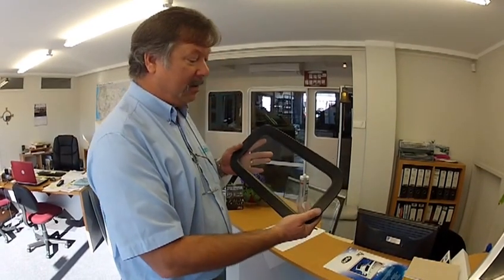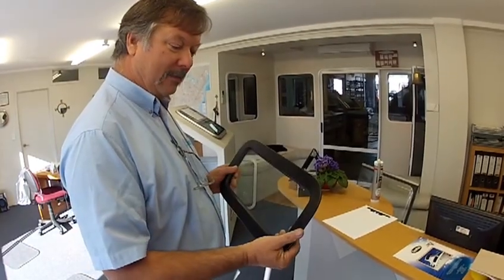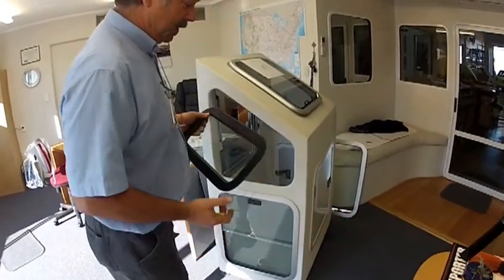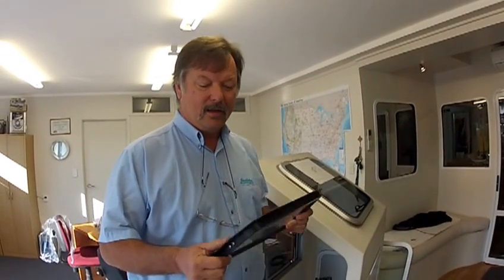This is a small CEMEC window. The same process applies to all sizes of windows, so we're going to use this one in my little display unit here. The first thing to do is ensure that your window fits in the hole in the boat with a little bit of clearance on all sides — that's very important. You don't want to force the window in using levers or crowbars. The window wants to fit just nicely, with maybe one to one and a half millimeters of clearance on all sides.